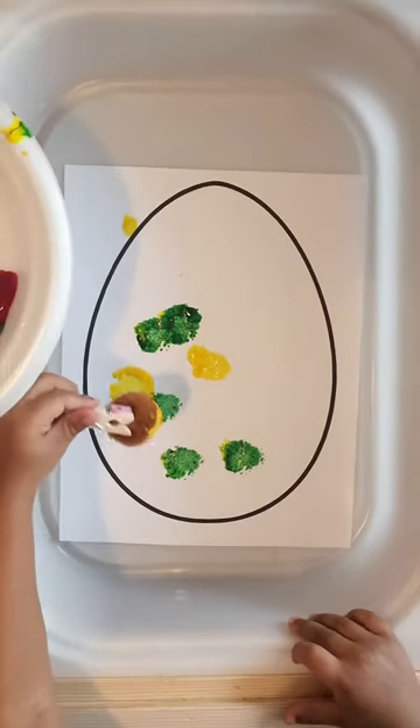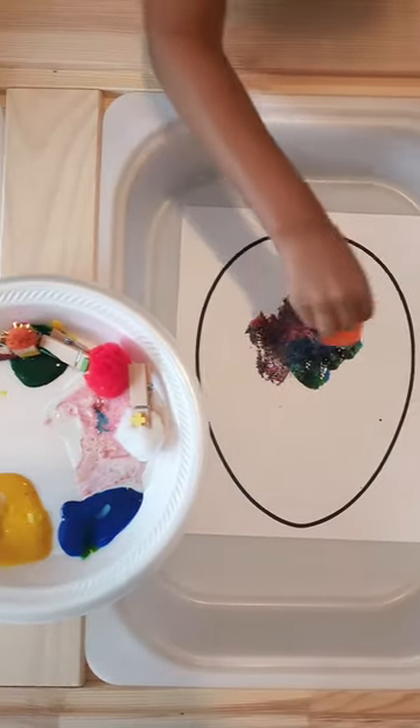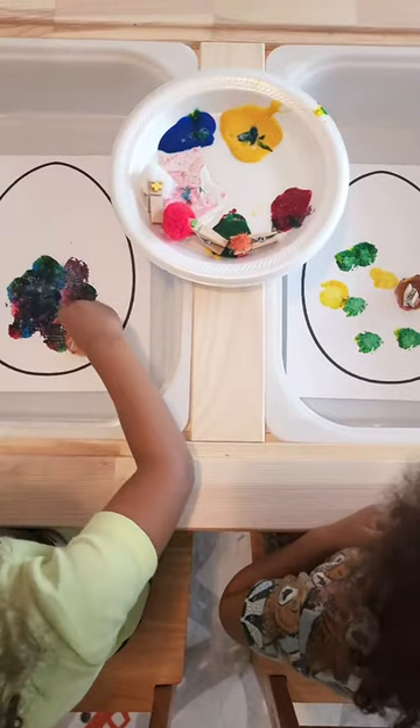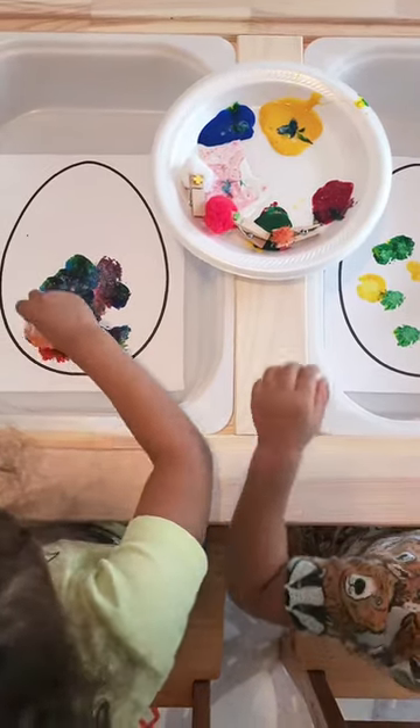I'm a stay-at-home mom to two boys and I'm all about easy and simple activities that keep my toddlers engaged longer than it took to set up. Encourage your little ones to fill the inside of the eggs with paint and get creative.